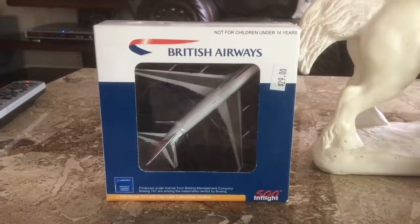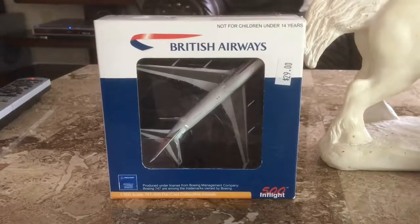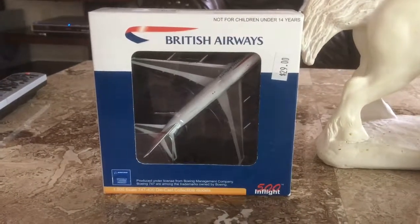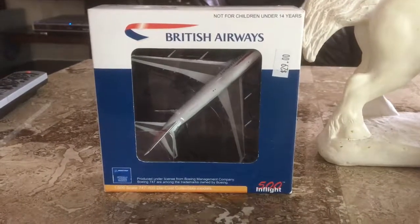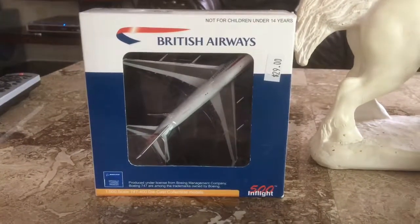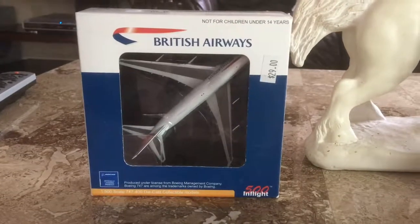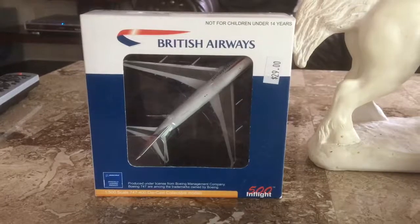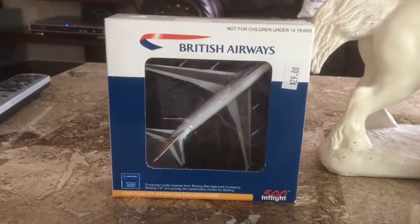This is my very first InFlight 500 model that I bought for my Model Commercial Aircraft Collection, as well as my second 1:500 scale model after the Star Jets Northwest 727 in 1:500 scale, and the second British Airways model after the Gemini Jets British Airways Concorde in the previous unboxing and review video, which is also part of a YouTube video request, as I mentioned I may do a British Airways 747 model review — which I'm doing right now.